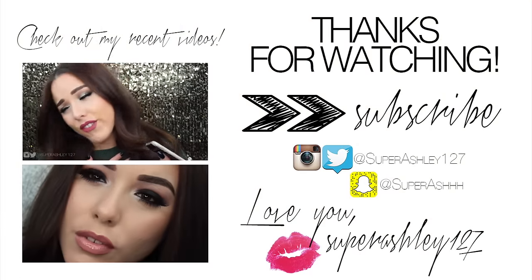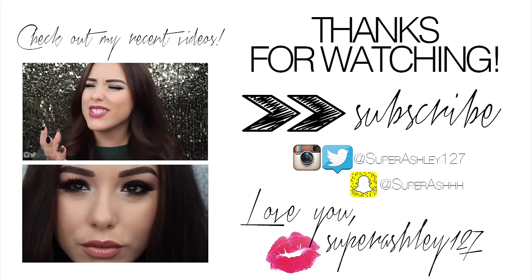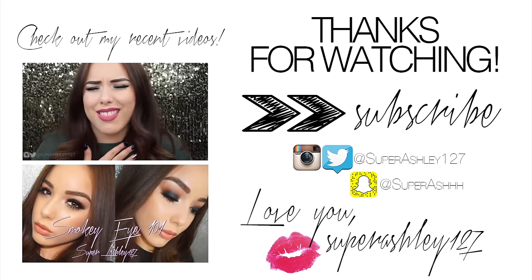And that is the end of this look. That's going to be it for this makeup tutorial. I hope you enjoyed it. Make sure you give this video a big thumbs up if you did, and make sure you hit that subscribe button to be updated with all of my new videos. Tell me in the comments down below if you want me to do a swatch video of this palette or any more specific looks. I love you all so much. Thank you for watching, and I will see you in my next video. Bye!